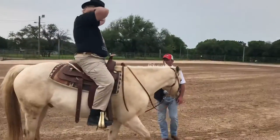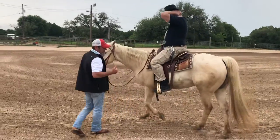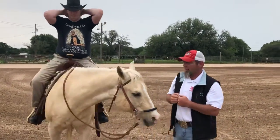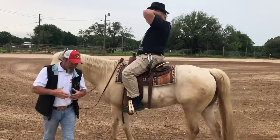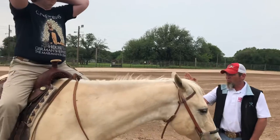So what we're teaching now is finding true balance in the saddle. If we have our hands on the reins and we're trying to balance ourselves on the horse's head, we're sending false communications and cues to the horse. By not touching the reins, now all of a sudden he's finding balance in his seat, in his saddle, and he's finding his own balance.